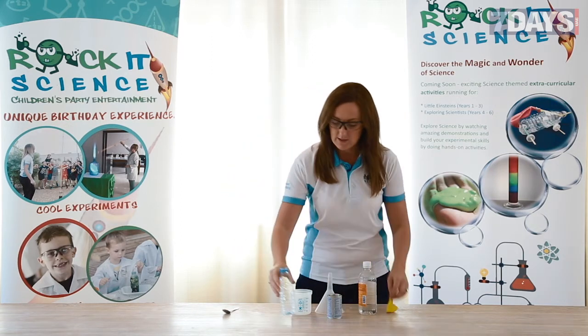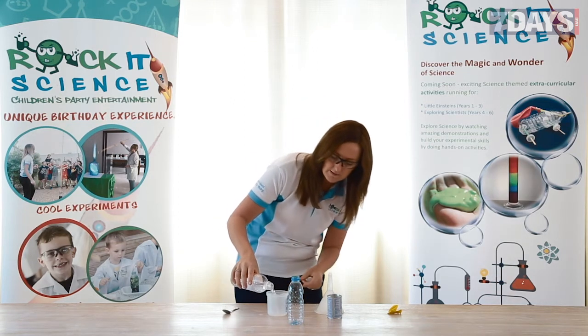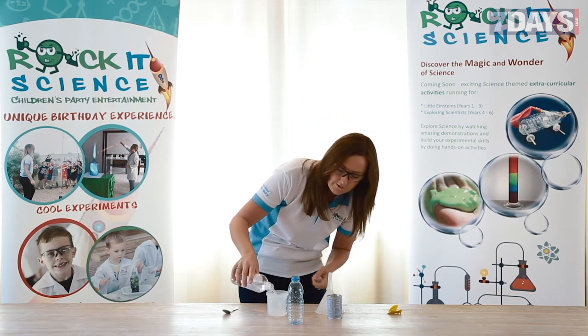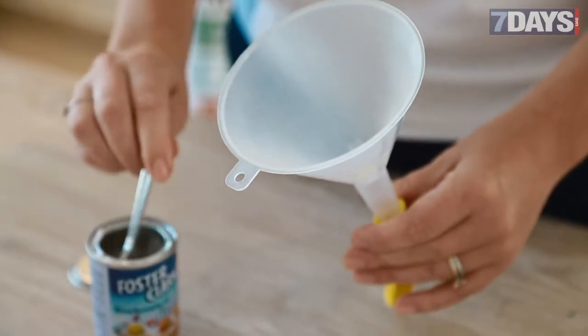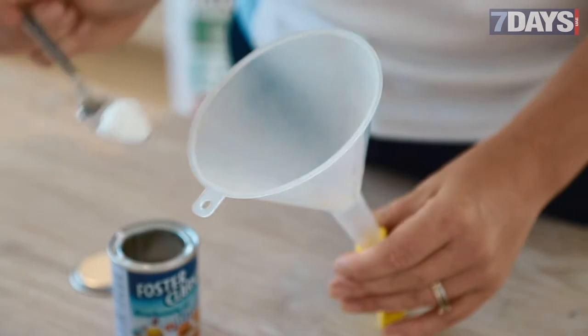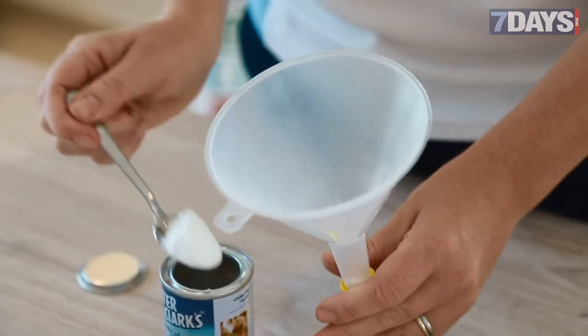Ask them to get a bottle with about 150ml of vinegar — that's about three quarters of a cup. You don't want it to go over half of the bottle. The next job is to get two spoonfuls of baking soda into the balloon. You can just pour it in but it's a little bit messy, so I'm going to use a funnel.